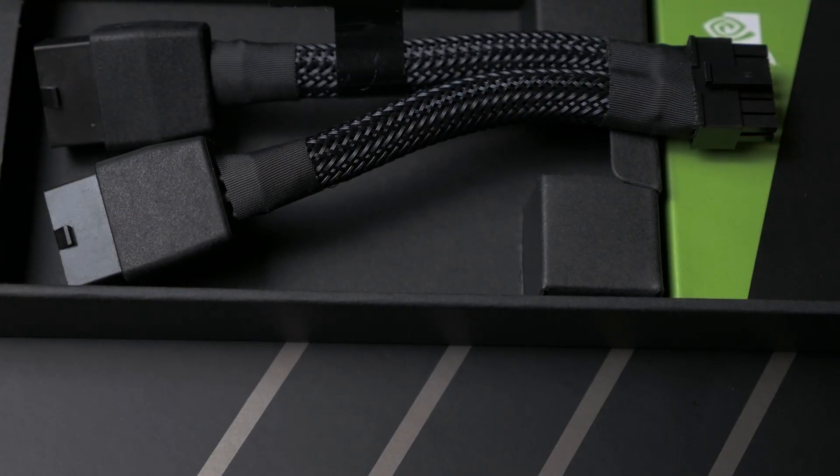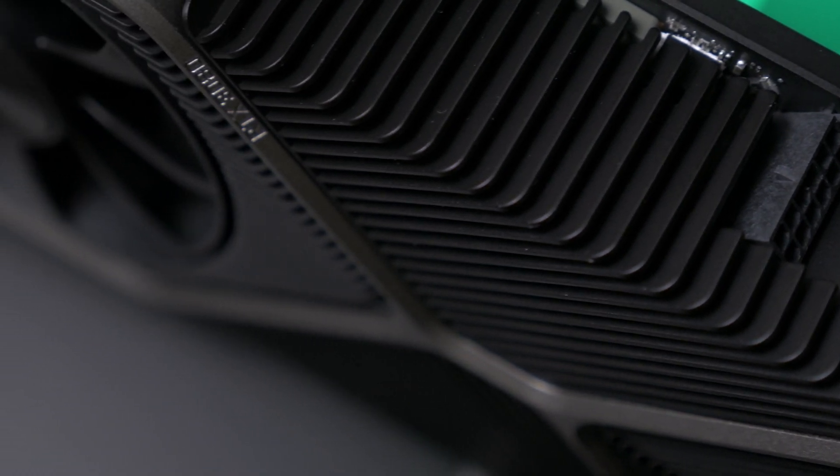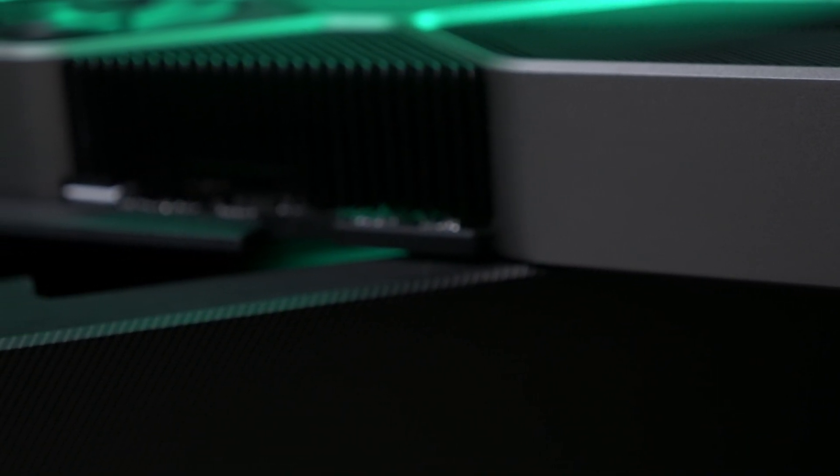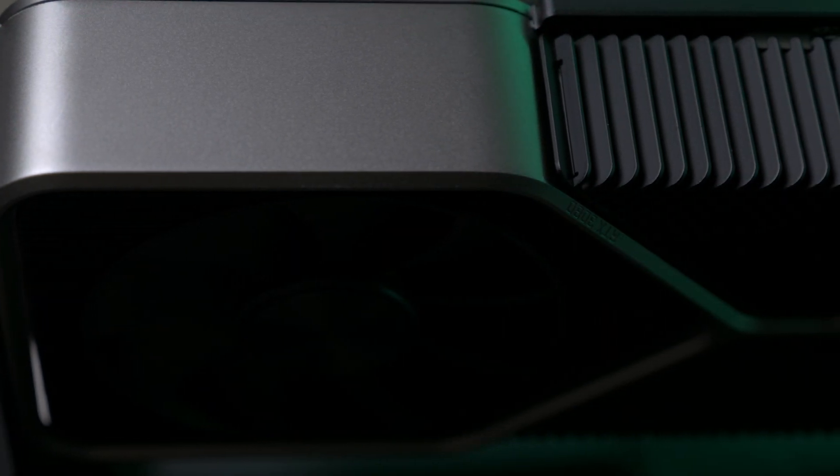As for the card itself, it's heavy, but all this weight feels polished and purposeful. It's a beautiful card, really well-made. And unlike the AIB cards, which are all mostly thick boys, this one is quite svelte, and it's the only true two-slot card in the mix. And instead of competing on who has the biggest heatsink, NVIDIA has gone with a more thoughtful approach, with what they call a dual-axial approach.